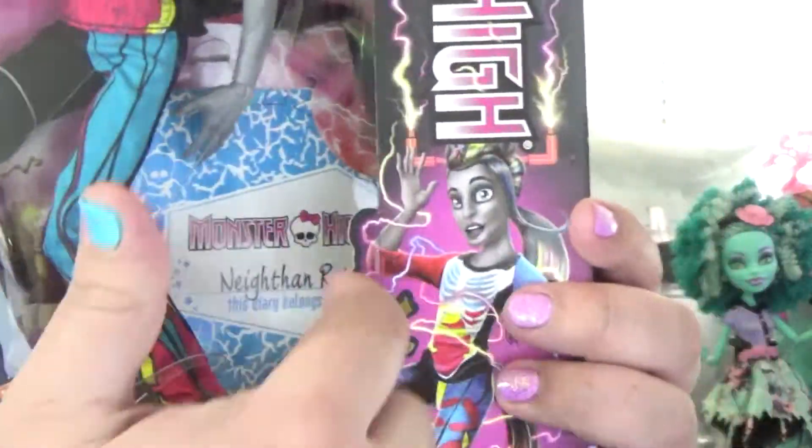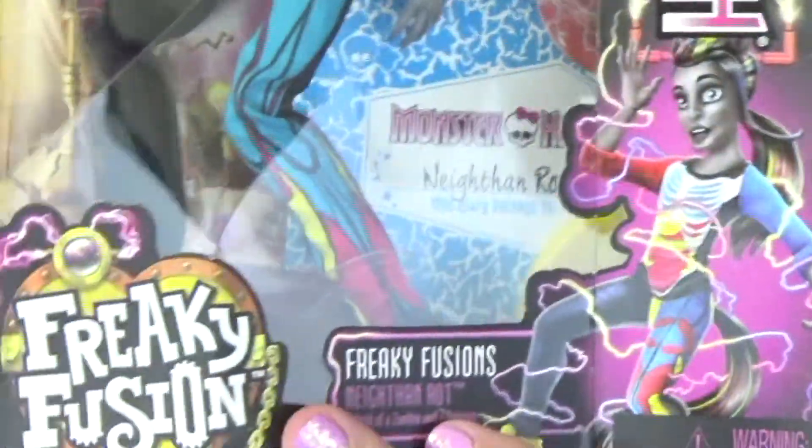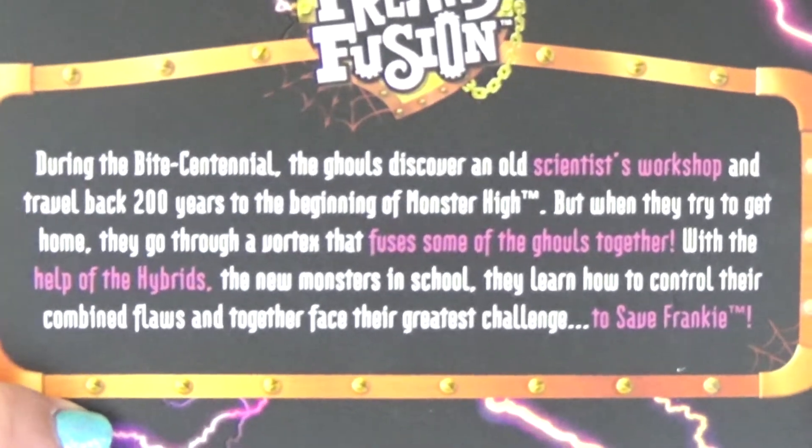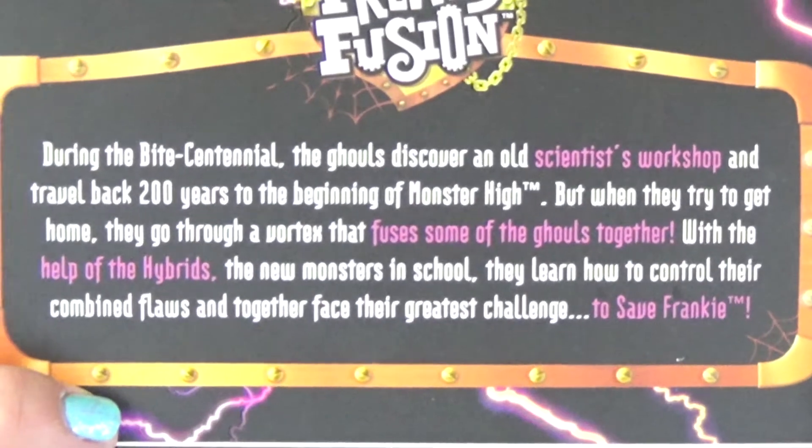This is his signature doll and he comes with a bio — he comes with a journal inside, as all characters do for their signature dolls. Here's a little blurb about Freaky Fusion the movie. His age is 17. His monster parents — his dad is a zombie and his mom is a unicorn — which makes him what he likes to call a zombie corn. His killer style: 'I like spike details to match my horn and bold, bright colors because they do a better job at camouflaging the results of my spills and clumsiness.'